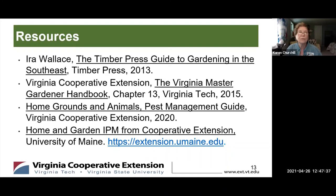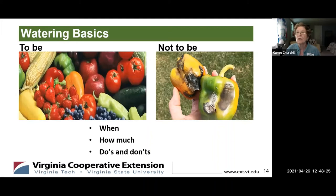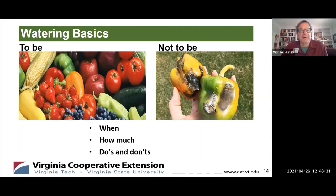These are my sources. Ira Wallace's book on vegetables is wonderful — it goes month by month and has very practical information that's not too detailed. We have our Master Gardener handbook, which is excellent for vegetables, and our pest management guide. The University of Maine Cooperative Extension has pictures of lots of insects and diseases and is pretty easy to navigate. Our next presenter is Mike, who's going to tell you all about watering in the spring.